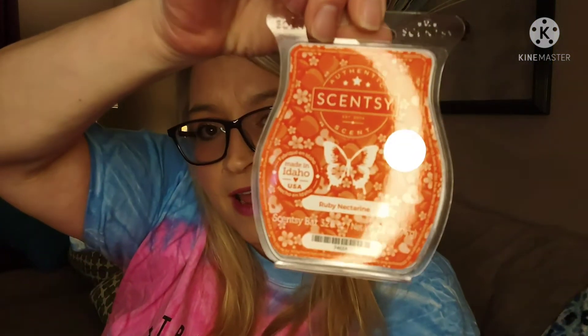Drum roll, people — drum roll! The scent of the month for April 2022 is Ruby Nectarine! Juicy Nectarine and Ruby Apple blended with Pear Blossom — they put a fresh spin on Fruity. The fragrance family is Fruity, so it is a Fruity scent.